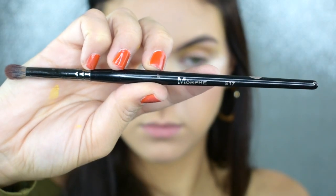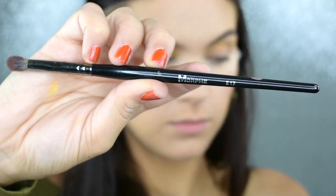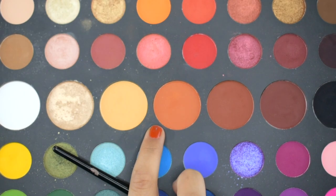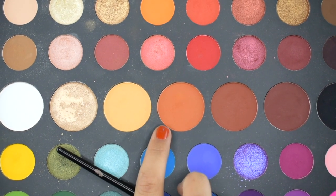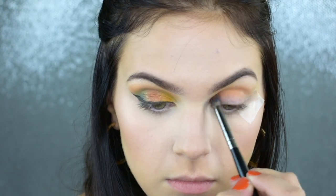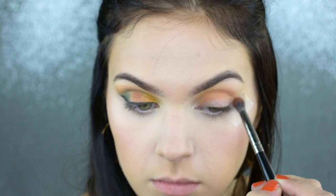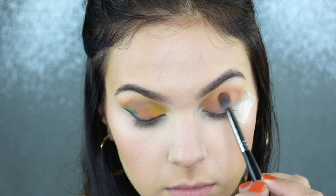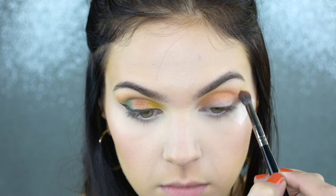I want to make sure that I'm blending this in from my crease and upper crease up towards my brow bone. I'm not bringing this down onto the lid, but if it gets onto the lid, that's not a big deal because it is a lighter shade. Now I'm picking up my Morphe E17 brush, and with the shade Code James, I'm going to focus this a little bit tighter in my crease. This is going to help to build a little bit of definition and add more warmth into that area to help all of the shadows blend nicely into each other.